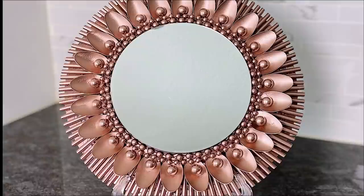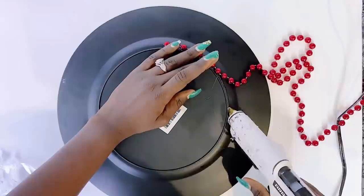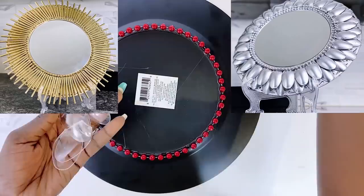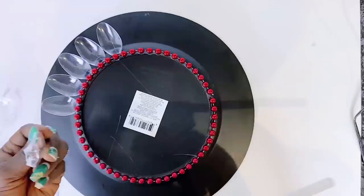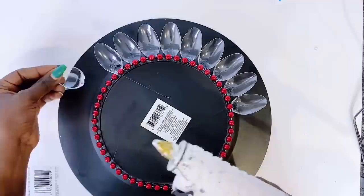Next on our easy charger plate DIY mirror wall decor is our glam spoon mirror wall decor. For this one I will be using some plastic spoons and a bunch of drinking straws. This DIY rose gold wall art will be a combination of both spoons and drinking straws, and it is very similar to two of our previous DIYs - the silver spoon and the drinking straw gold edition. For this one I am having the face of the spoon facing up and will use the straws in the empty space underneath.